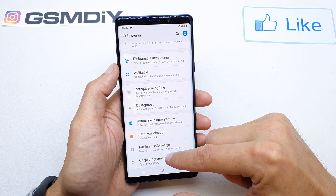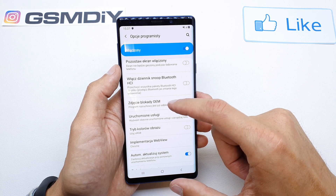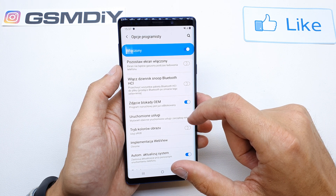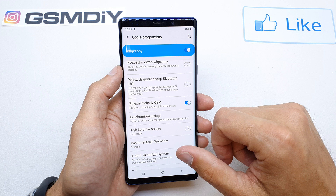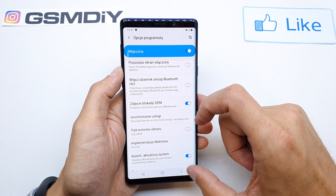Scroll down and you're going to see the Developer Options. In there you have OEM unlock. Tap it and enable it. The phone will ask you to restart and reformat all the data, so be sure to make a backup because the phone is going to delete all the data.